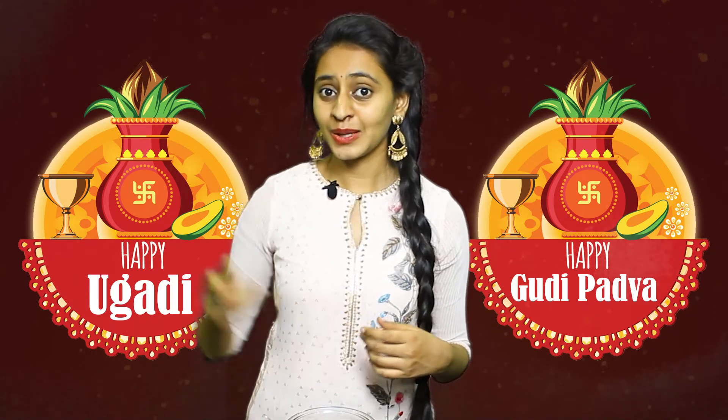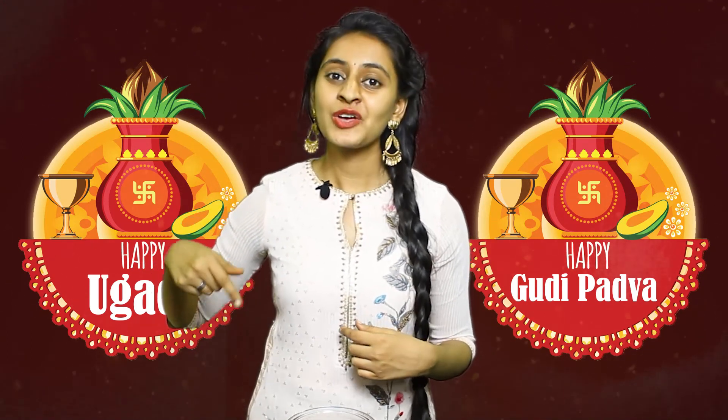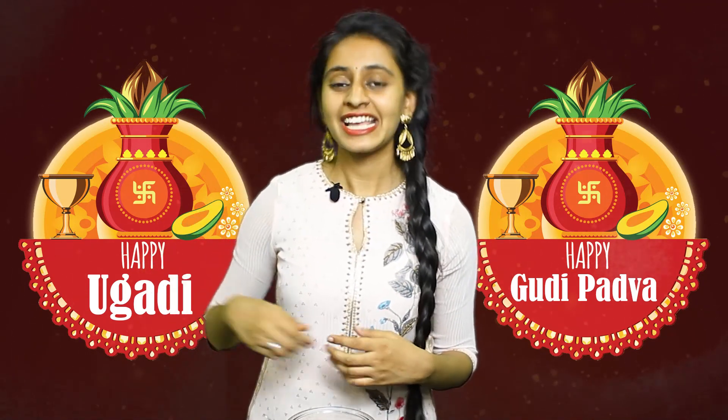You know, it is said that the first flavor you taste will predict the fate of your upcoming year. So let us know in the comment section which flavor you tasted first. Thank you!